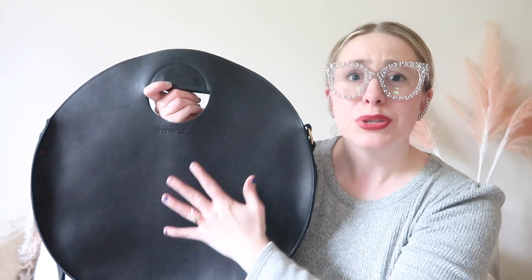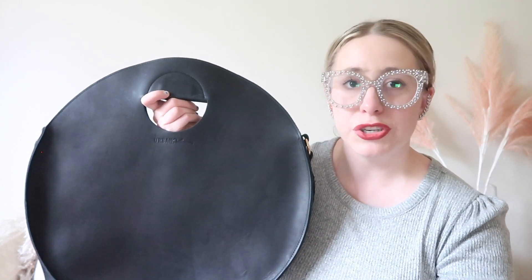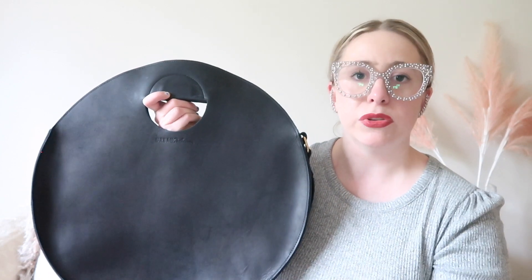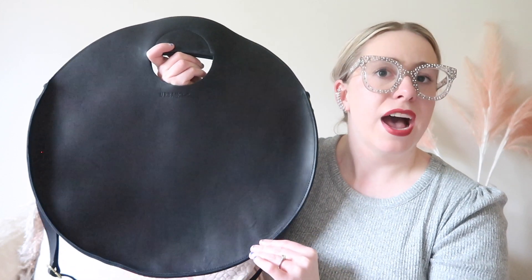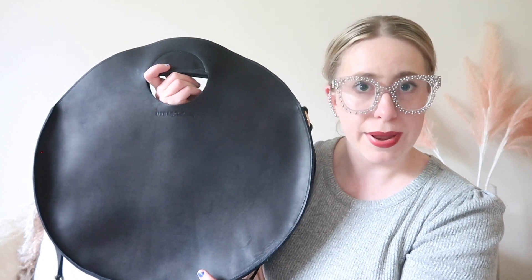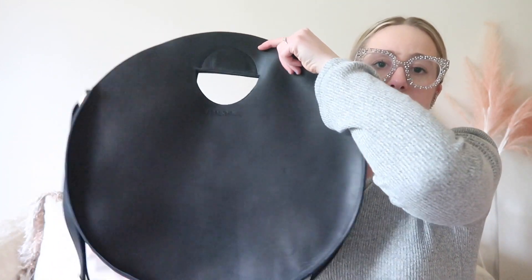Urban Southern is fantastic and they put so much pride in their bags — you can tell they're made with love. This will last you a lifetime. If you have any questions or concerns they are the first people to answer right away. It's one of the many reasons I love buying from Urban Southern: you really put a face behind the bag, you're shopping small, this is ethical fashion, it's slow fashion, and that is something I really love.